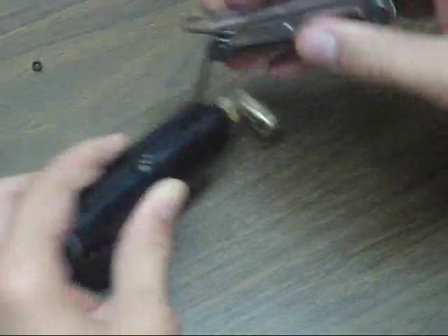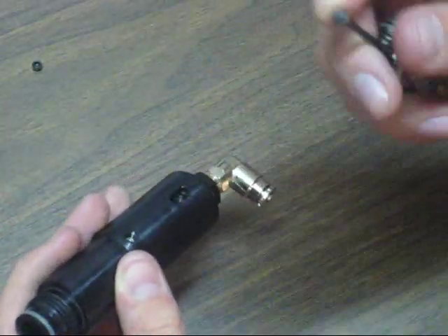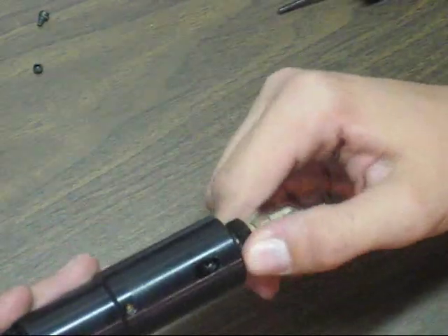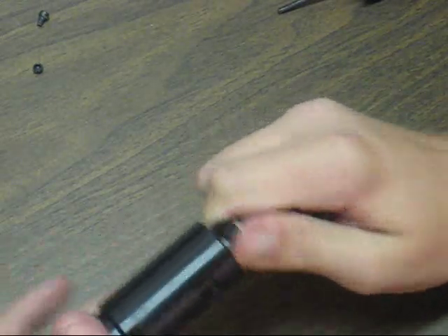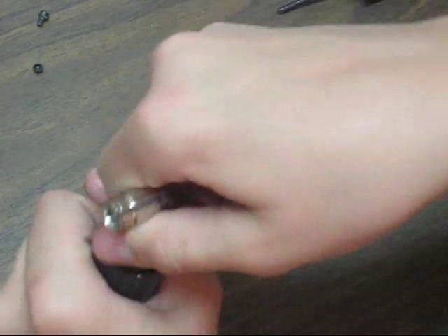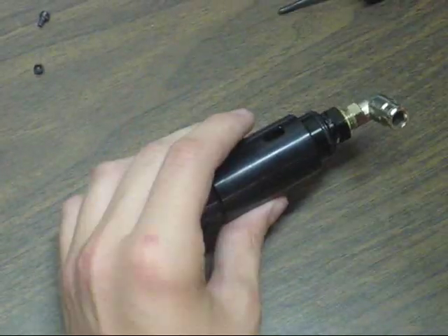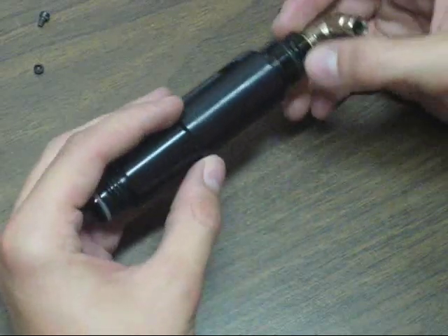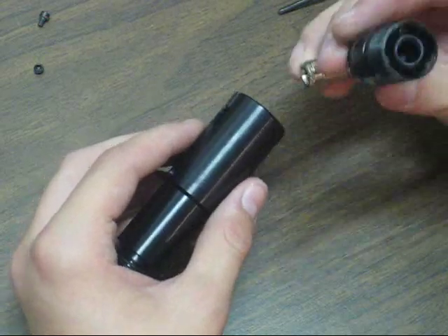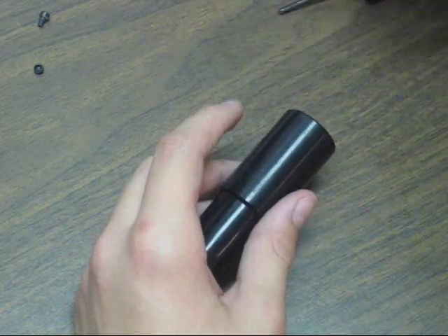On this one there's a washer that you don't want to lose, which would probably be pretty hard to replace. Next you actually have to twist out your velocity adjustment — it's a complete run of the threads. You have to turn it to the right to take it out, so everything pretty much in the regulator is reverse threaded. Once it's completely unthreaded, all you have to do is take it out. It's really just a fancy hole at the end of there, so you can set that aside.